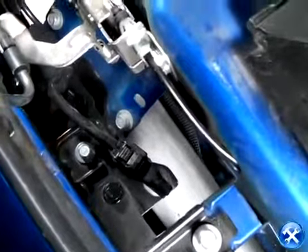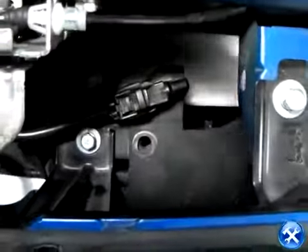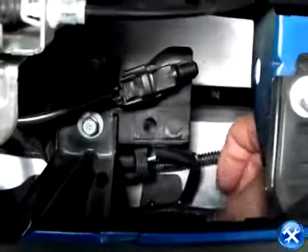Hidden behind the bumper where the emblem is located, there's a clip, a harness, and a bolt. Pop out the clip, remove the harness, and take out the bolt.